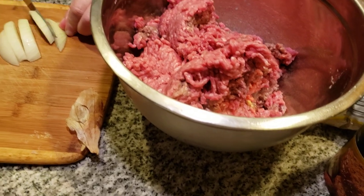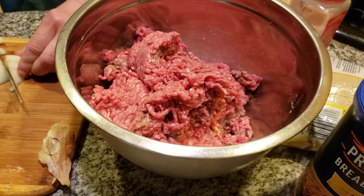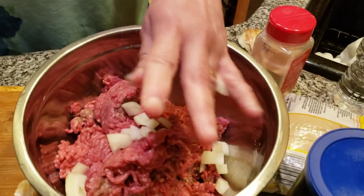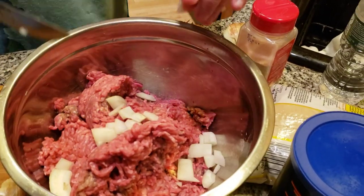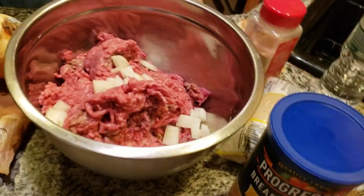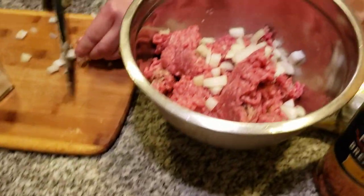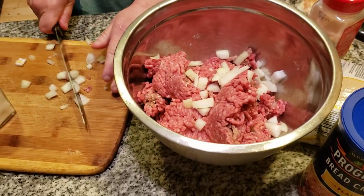I'll cut up this onion. I always believe in using Vidalia onions. I'm going to put this in here and add all kinds of seasoning. Someone was telling me the onions need to be diced almost, so we're going to have to cut them up into lots more pieces than I just put in.